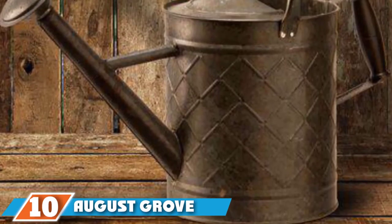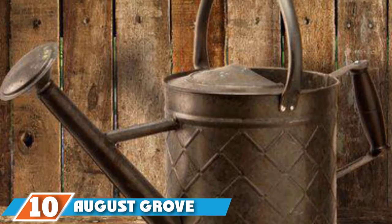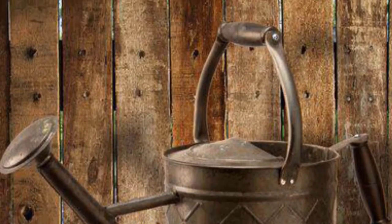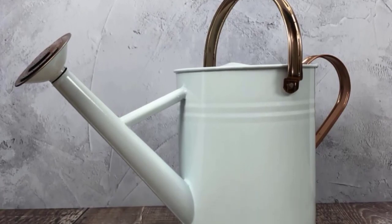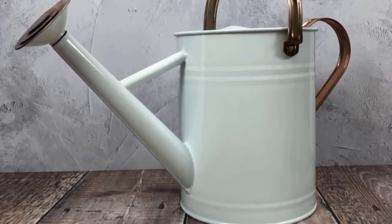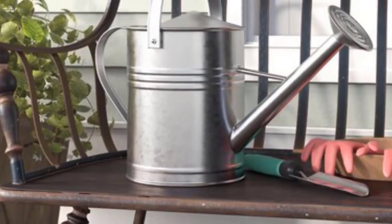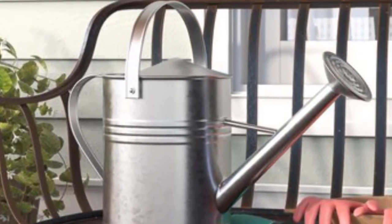Finally, the number 10 position is dominated by August Grove T-Bart Metal Watering Can. Sometimes even the best garden hose can't provide the targeted approach you need to water your outdoor containers and more delicate garden plants. That's when this 3-gallon metal watering can comes in handy. "It's a great size," according to one customer. "It's sturdy, the water comes out as a sprinkle, and it's easy to handle for carrying and pouring."